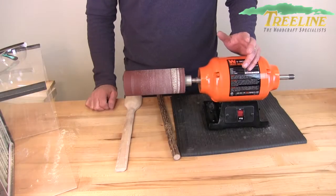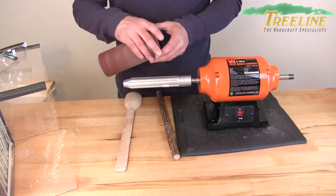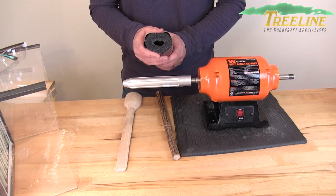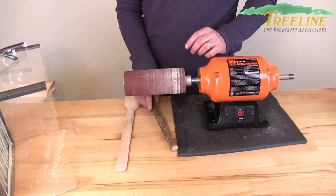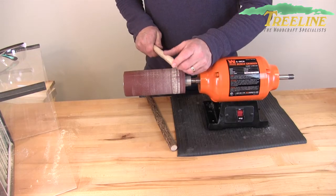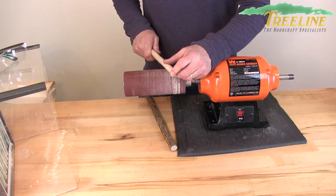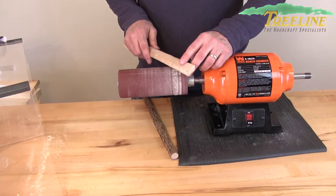The soft drum sander works really well for sanding areas where you want to get soft edges. The sandpaper is on a soft foam material which allows it to flex and form onto your project. As you're sanding, you can see it gives just a little bit. You don't need to push on this really hard, but it does give just a little bit to kind of contour to your project.